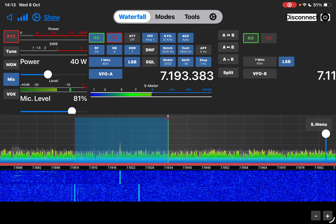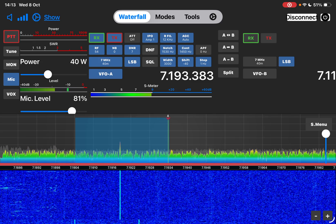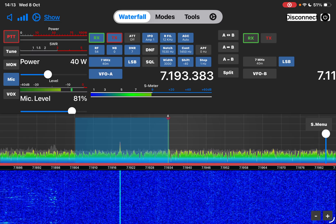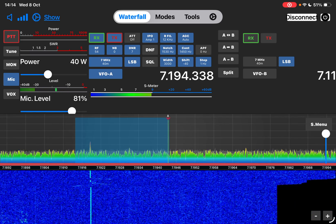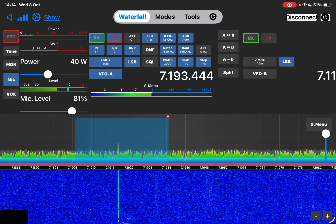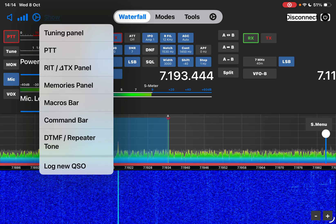If you're on the Yaesu FT-101 you get dual screens and dual waterfalls, and all your A/B settings here. There's a really good instruction manual for this as well. The bottom plus/minus is for the VFO bandwidth, and you can also change the VFO filter area here at the top by tapping it. TX controls are top left - you can mute it, you can turn off the radio top right. Tap where it says disconnect and it turns the radio off. You've got audio settings, PTT panel, memories, macros, command bar, and DTMF.